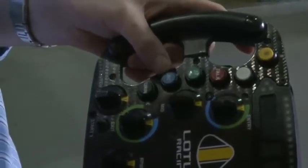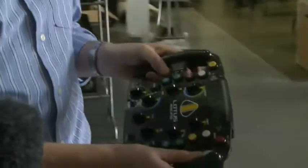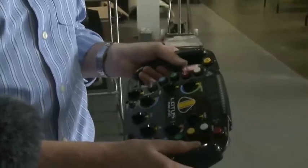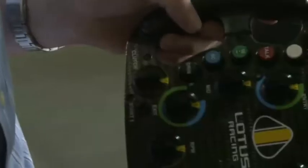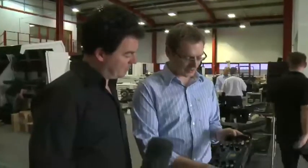The blue button here, labelled SC, is for the safety car. If the safety car is deployed, there's a minimum lap time displayed on the dash, and that's essentially an acknowledgement so that he can clear it and concentrate on other things. The drinks button allows the driver to get a drink as he's going around, piped up to his helmet.